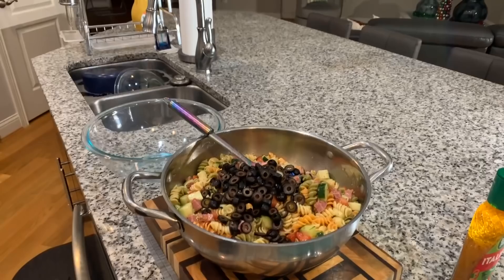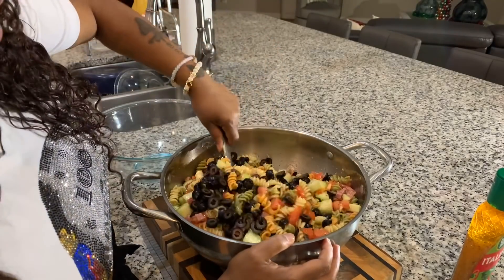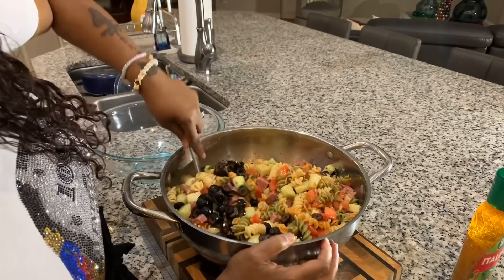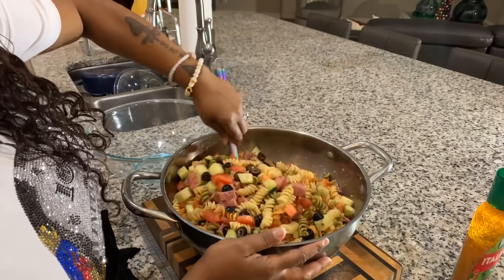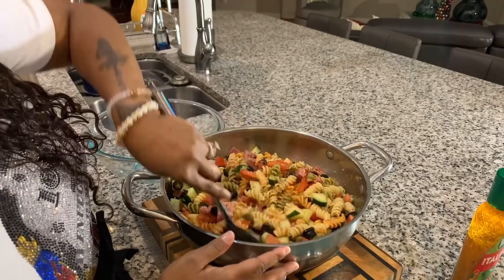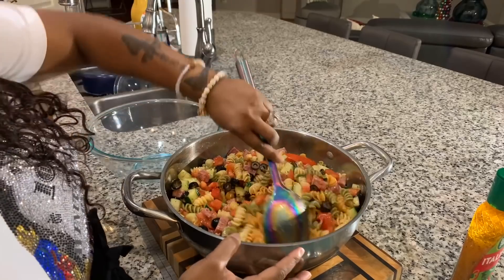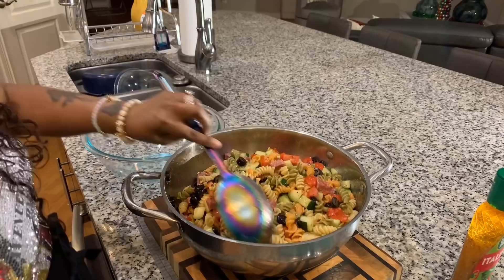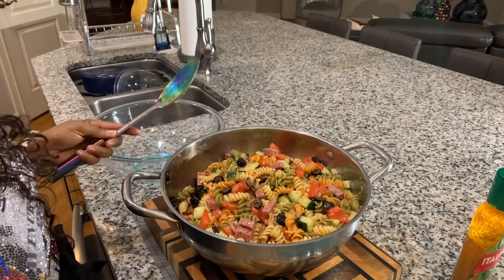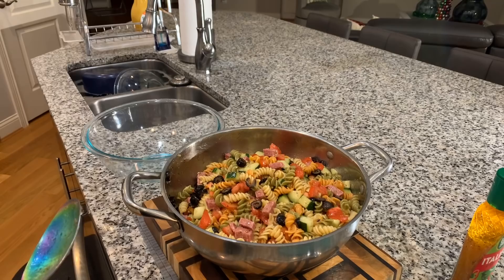You can see we put the beautiful pop of color in there — our gorgeous black olives. Give it a nice stir just like so. You're going to love, love, love this. If you enjoyed this video, give me a thumbs up. If you haven't subscribed, make sure you subscribe. Tell your family and friends about Gina Young and what I'm doing in this kitchen on a daily basis. Stay tuned because you're going to get that first bite after my prayer.